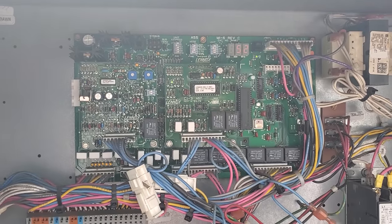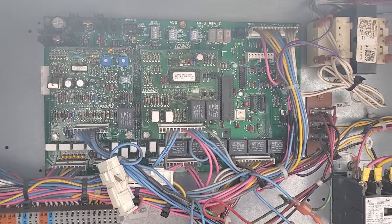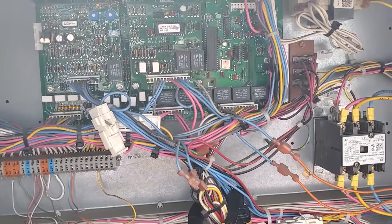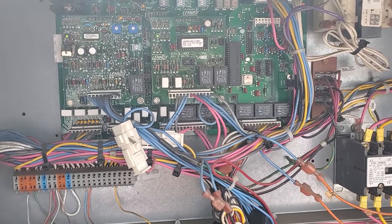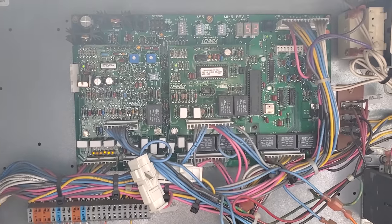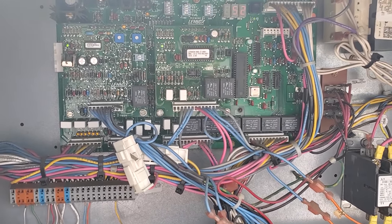Just cycling power is all that we did. We're just going to have to tell the customer to keep an eye on it. It's always a possibility that they have an intermittent electrical problem or a circuit board failing. But I'm not going to condemn a board when it's working right now.